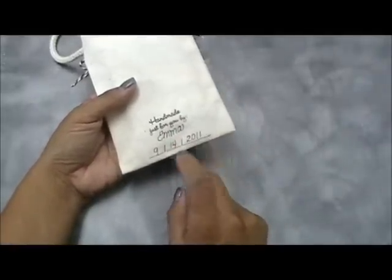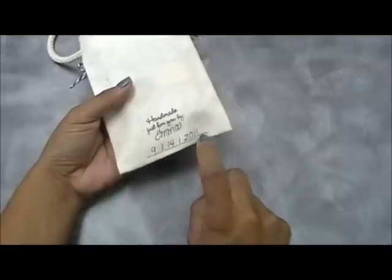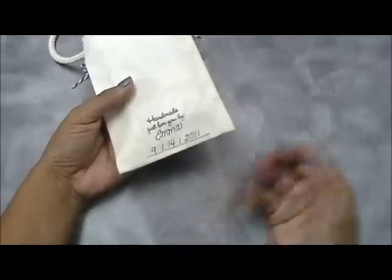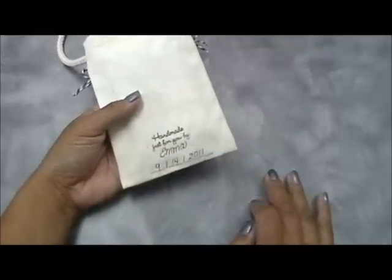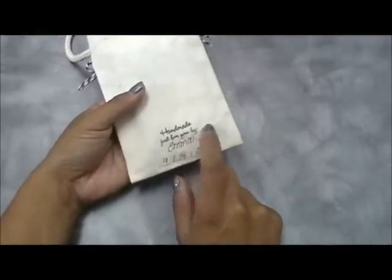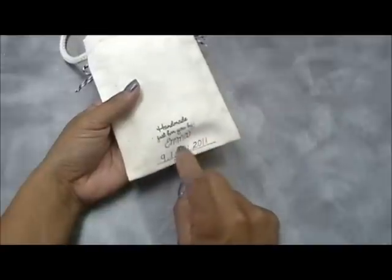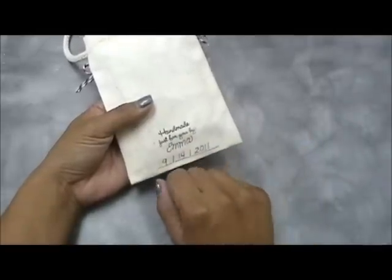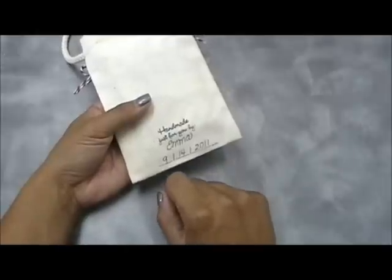The back says 'Handmade Just For You By' and I put my name, with a blank date that I filled in myself. Now, I have a little surprise for you — this image 'Handmade Just For You By' with the blank date, and there's another one as well.